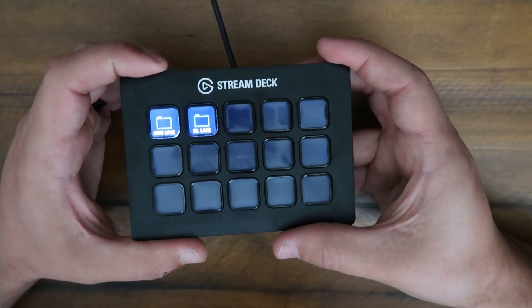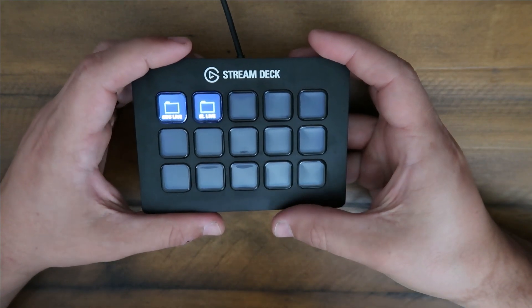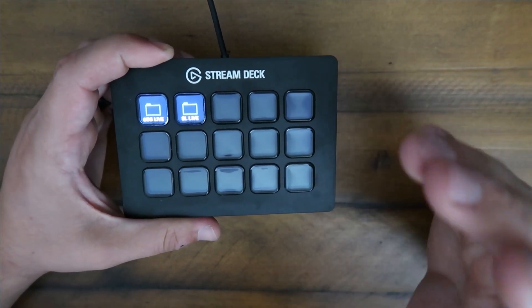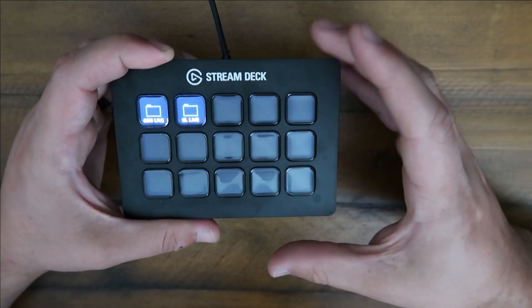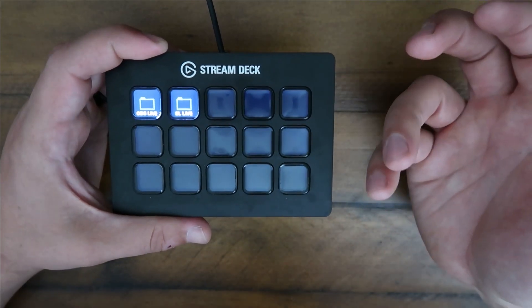Hey guys, CJ here with C&M Reviews. Today I wanted to talk about my favorite little stream deck. This thing is awesome. If you are a live streamer on Twitch, a YouTuber, even if you're like an editor, literally if you do anything on the computer, the stream deck is for you.